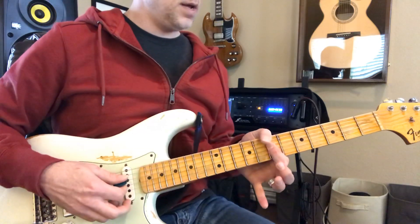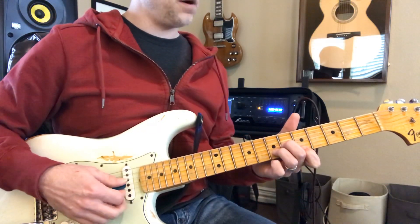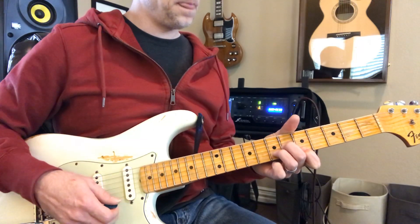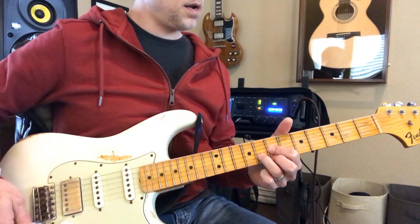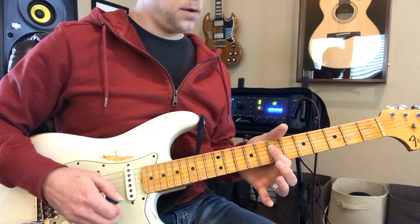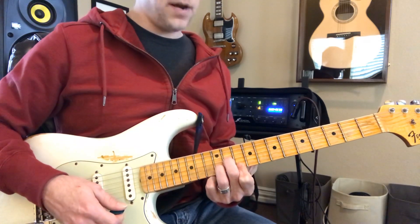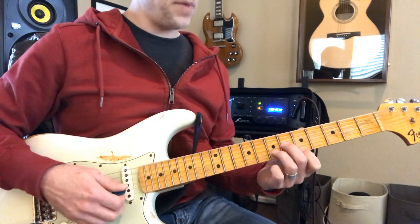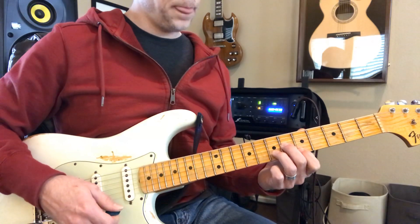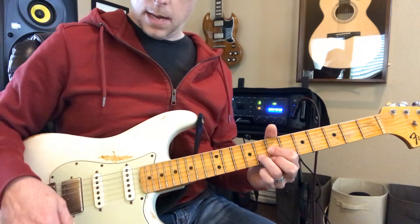I'm going to start with this one. D. F sharp minor. To G. And then up to A.